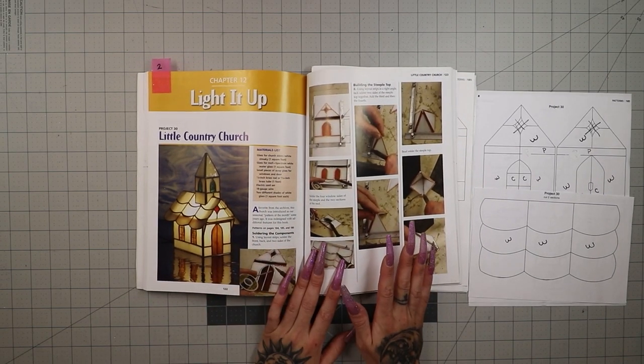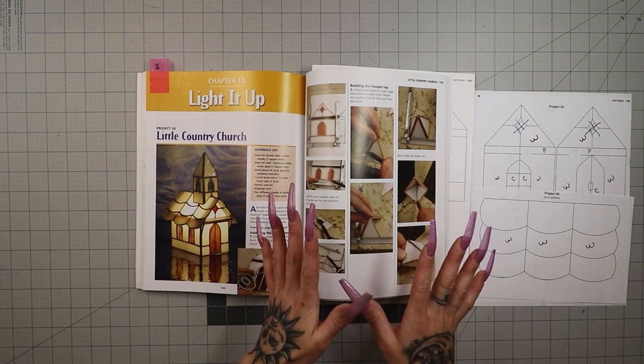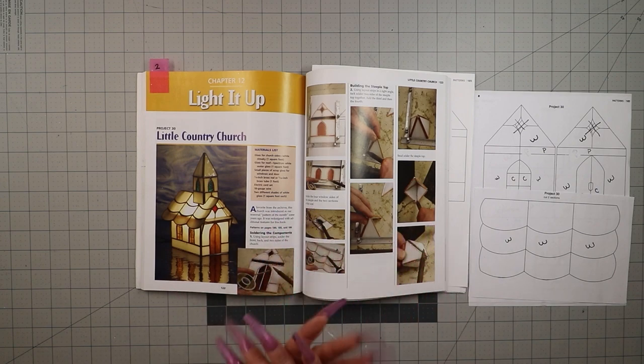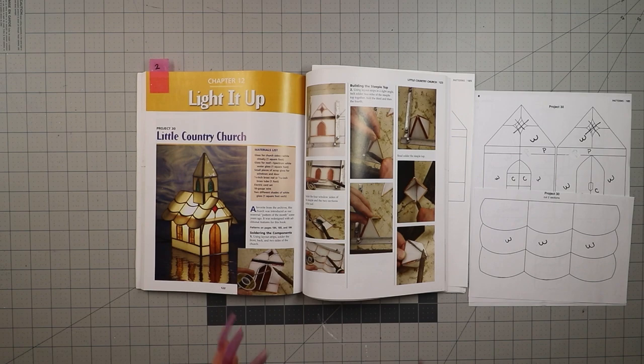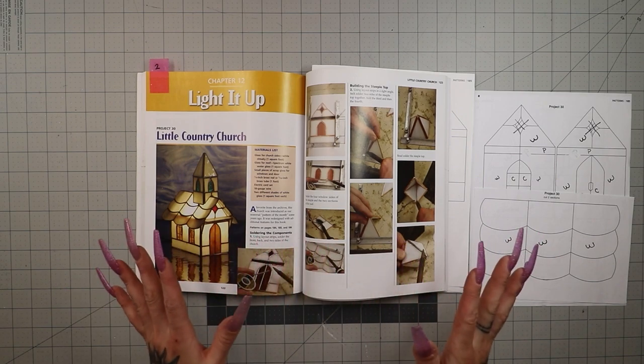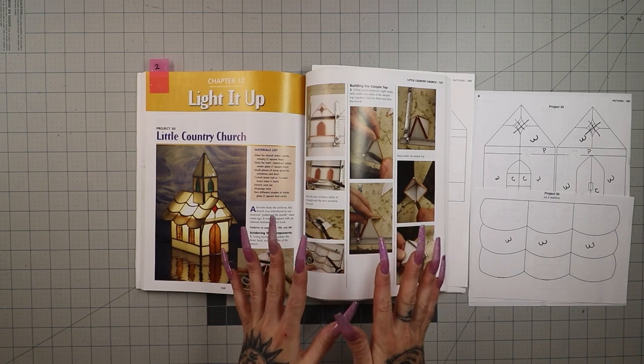Because we're kind of halfway through the book now, they don't go over cutting, grinding, cleaning, wrapping, any of that. They just start right at soldering all these pieces together, so that's what I'm going to do as well. If you're new to stained glass and you have any specific questions on any specific step, I have dedicated videos to everything on my channel. I'll also have my stained glass playlist linked below. But for today's project, we're going to start right where they start.